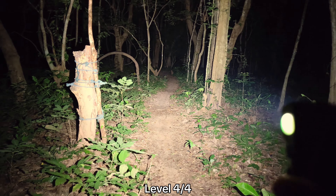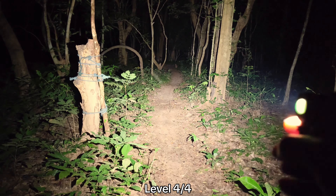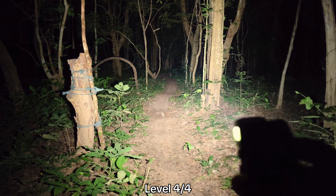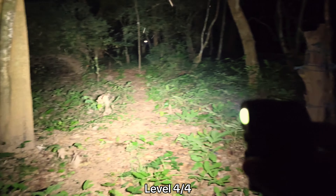That's something you have to be careful about. Here I'm on level four. I can feel the heat on the headlamp, but it's still fine — I can still hold it, no problem. Really good sustained brightness from this driver. Not bad at all.